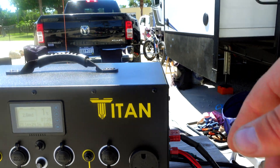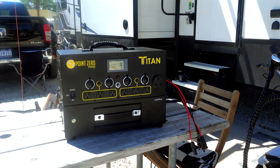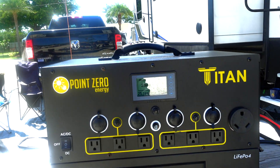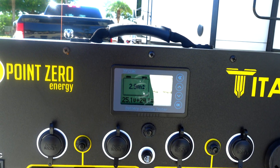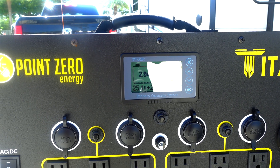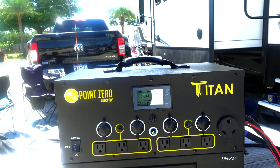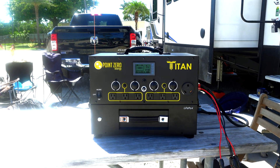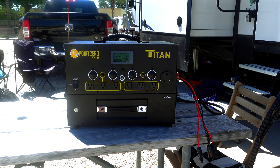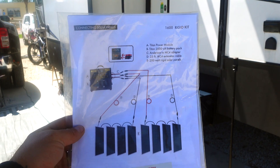I want to test these ports before running them down through the roof and into the bay to make sure all the wiring is correct. Right now — it's super bright out — the AC unit is charging up this battery pack and everything is working accordingly. I want to make sure the ports are also bringing a charge to the generator from the roof before I run them down, so the wiring is correct and we're good to go.